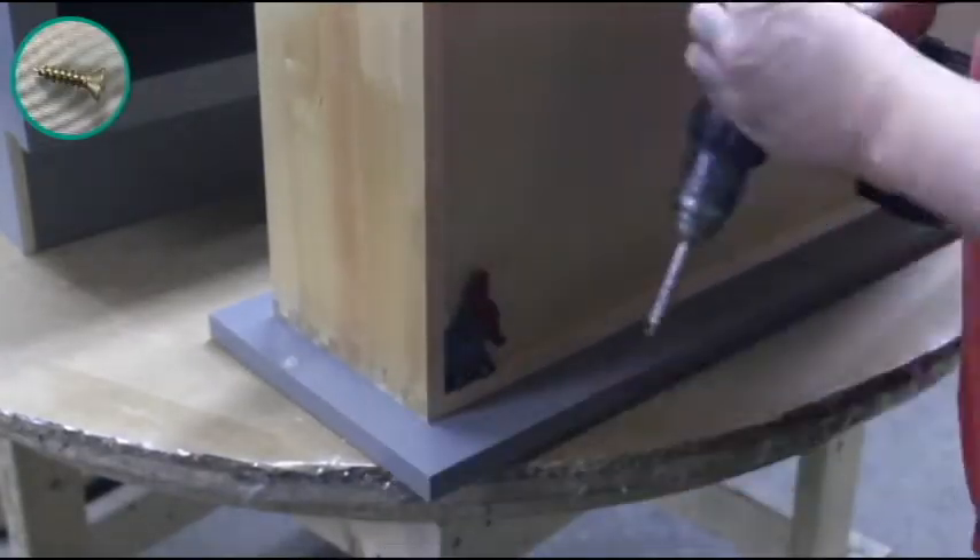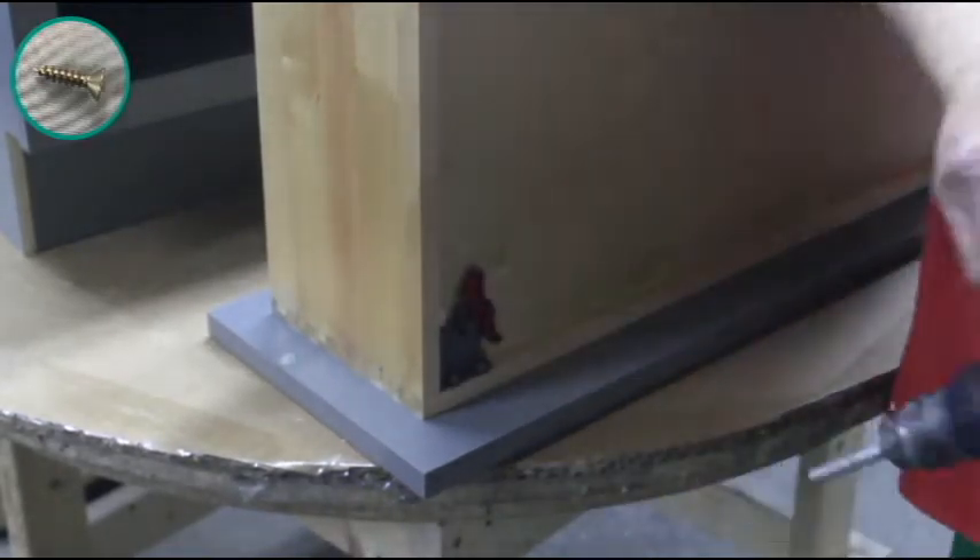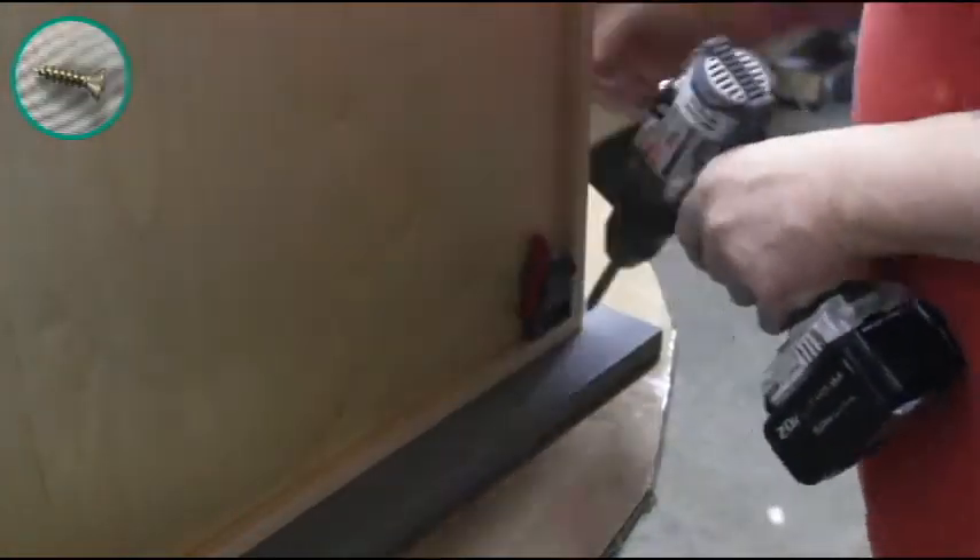Find your glide connectors and place them underneath the drawer in the front corners. Make sure the triggers are facing inward and fasten them down using four screws each.